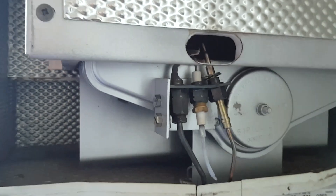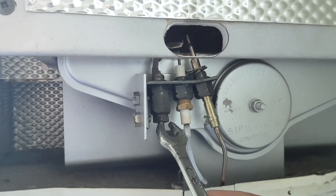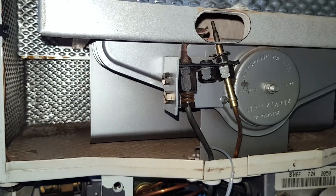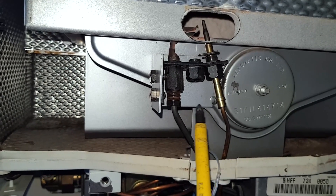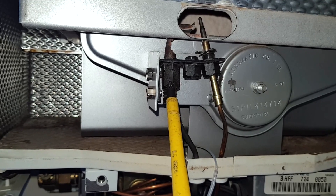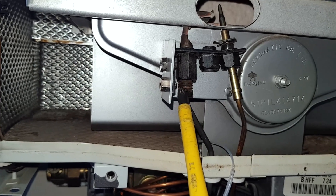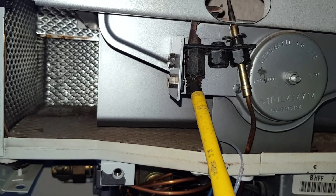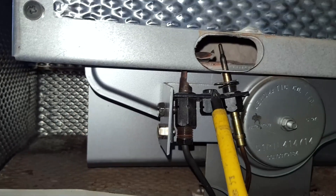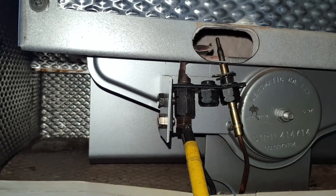First we'll remove the nut to get the spark electrode out of the way so I can access the nut on the pilot. I've removed the spark electrode and the nut from the pilot burner. On this thread, I'm going to put some gas paste, because gas can escape from this area and diminish the flame, stopping it burning fully onto the thermocouple. That's why you should always put gas paste here.